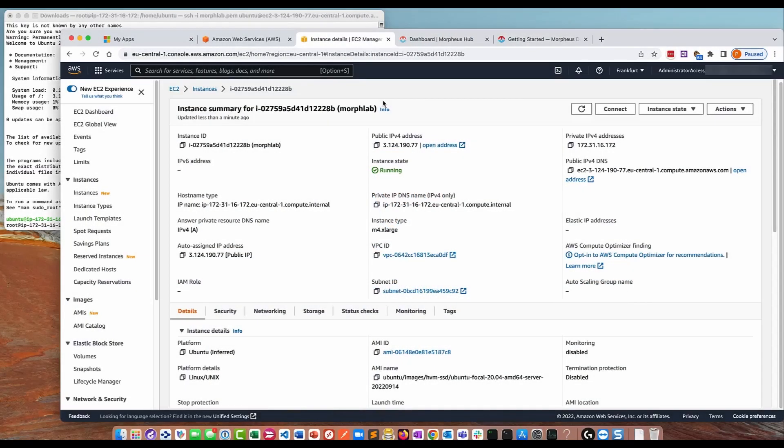Hello. In this video I'm going to show you how you can install a single node Morpheus appliance in AWS. This makes a great lab environment if you want to practice Morpheus, if you've attended the Morpheus administration instructor training and want to work through the lab guide, or if you just want to test some things out.